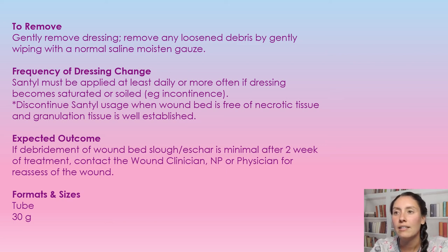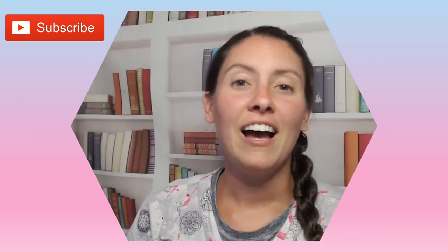The format and size it comes in is a 30 gram tube. That's all I have for this video on SANTL. I hope it helps you in your daily practice. If you haven't done so already, please hit that subscribe button — it would be greatly appreciated as it truly does help my channel grow and it's a free way to support me and my videos. I'll catch you in my next video. See ya.